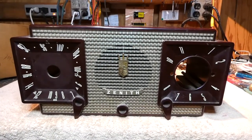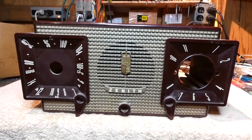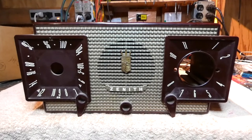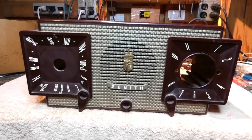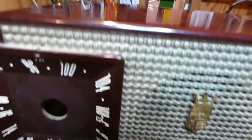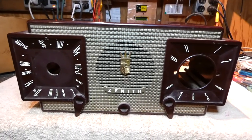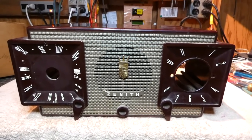But today I've got something on the bench. This is a Zenith model 733 AM and FM clock radio, and this was brought to me by a friend who asked me if I could go through it and see if I can make it work. I got it in kind of a non-functional state, and you can see it has all the original dirt and patina. The cabinet is in fairly good shape except for a couple of pitting spots.